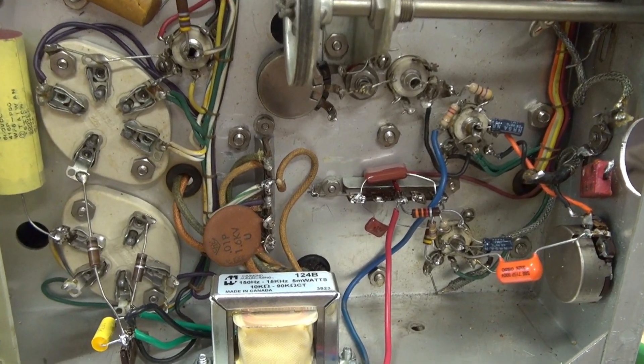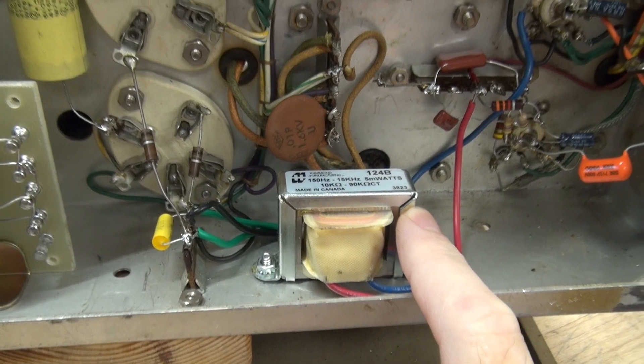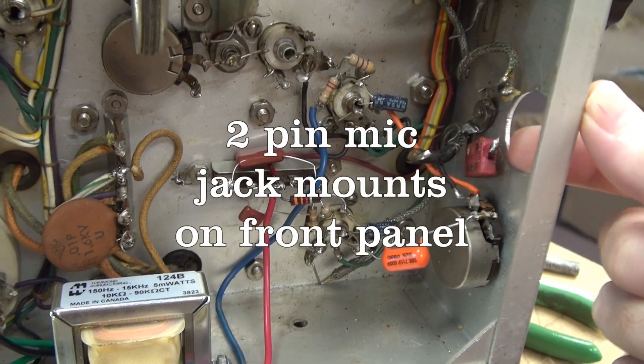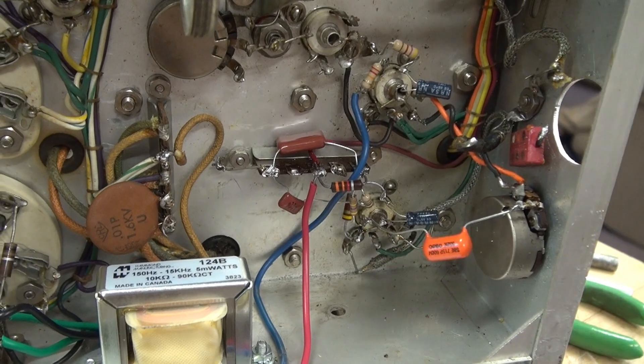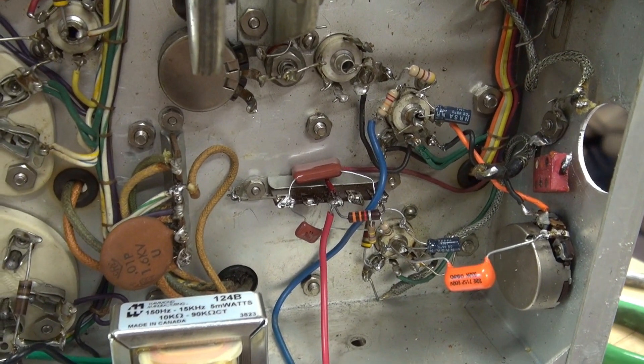I have the audio preamp section rebuilt, utilizing the Hammond 124B interstage transformer. The microphone is not connected at this time, but I'm going to power the transmitter and verify the audio section is operational.